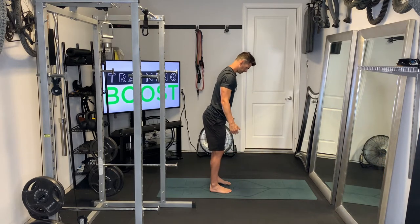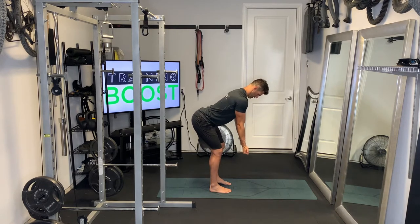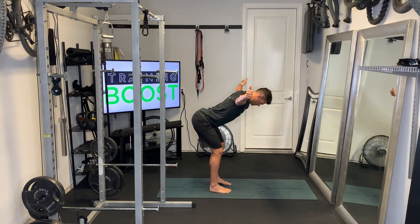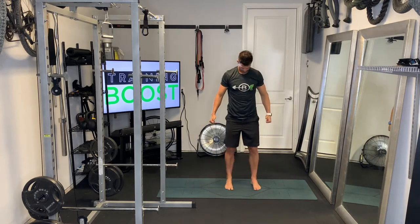Next is the T, so arms are going to move out into a T this time. We're just lifting the arms straight out to the sides from the shoulder. Neck is neutral, head is neutral, abs are tight, shoulder blades are squeezing together. We're starting with the thumbs facing away from each other — palms facing away at the bottom of the movement — and then the thumb should be facing the ceiling at the top of the movement. I'll show you the same thing from the front.